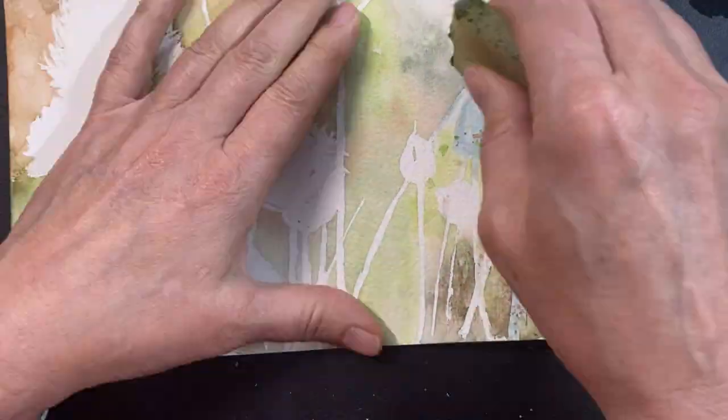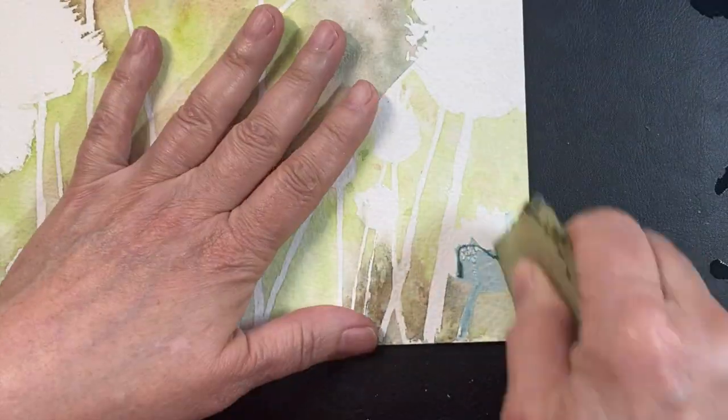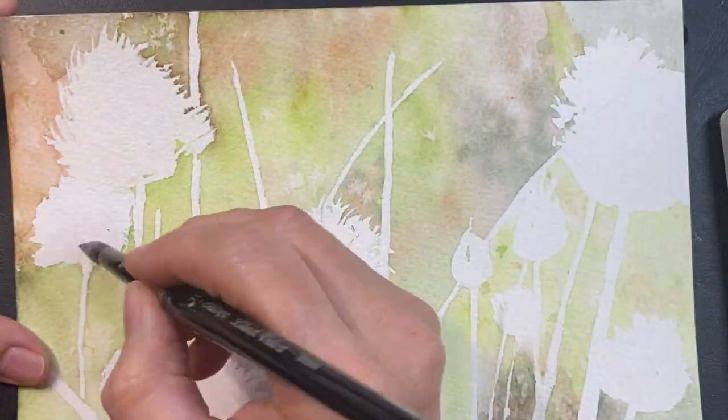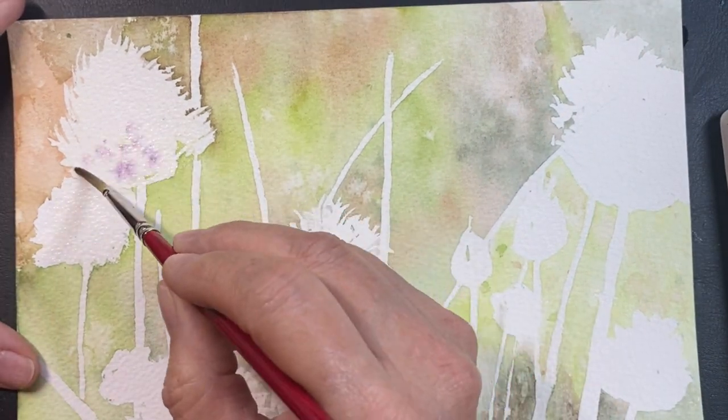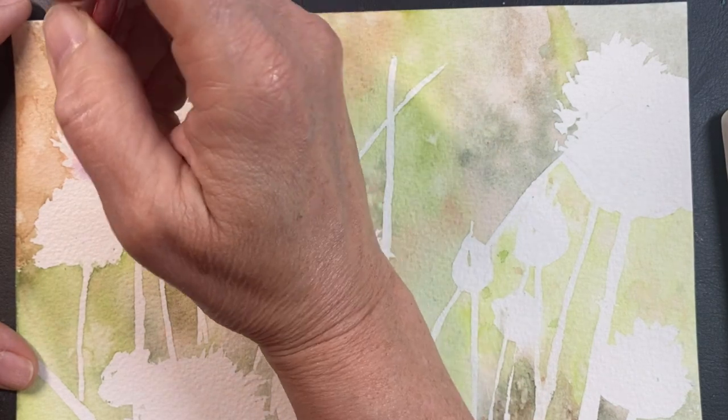I'm using a rubber cement eraser and I'm removing all of that masking fluid now, exposing the white. Now I can go ahead and start working on my flowers, and what I'm going to do is put water down first.